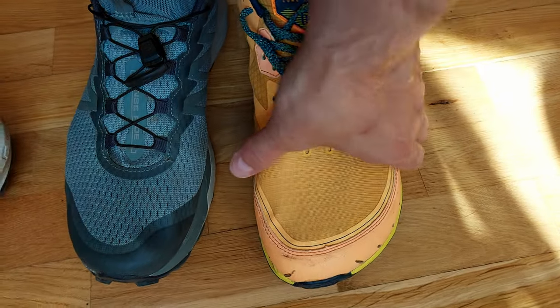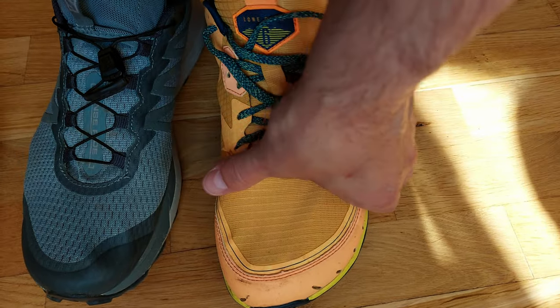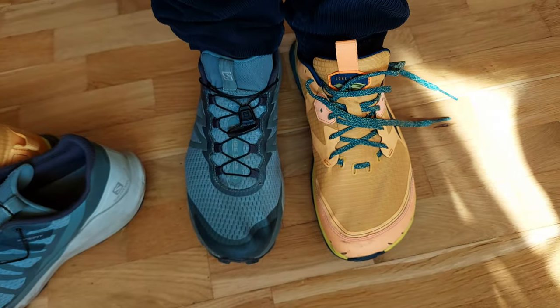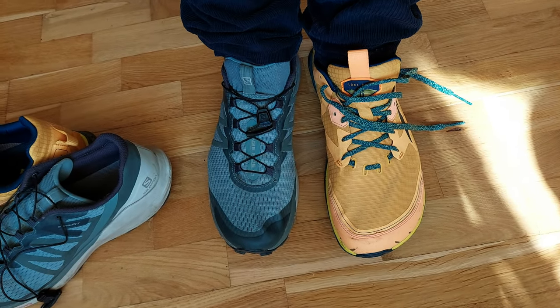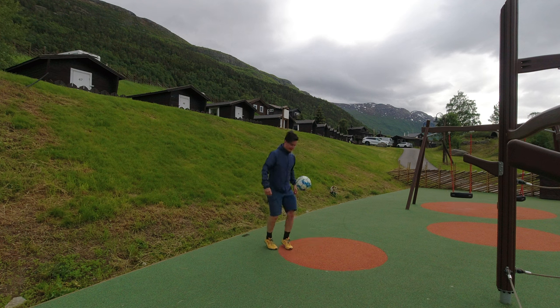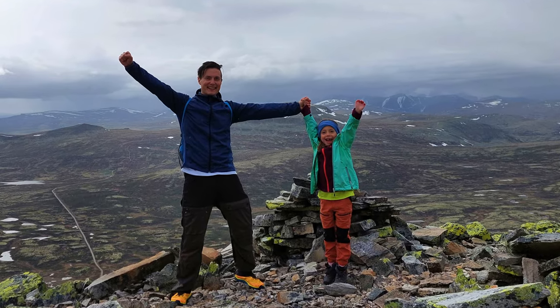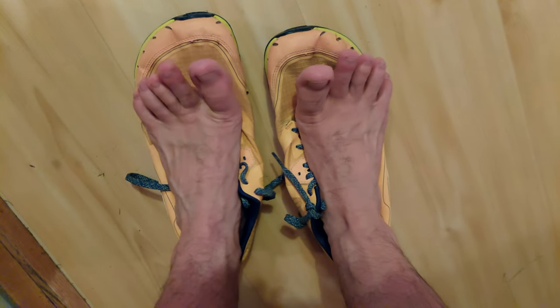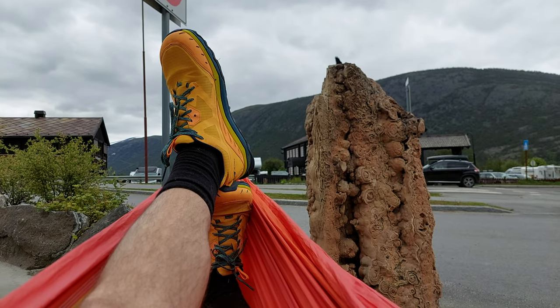On the other hand, the Ultra Lone Peaks feel much more comfortable. Overall, the Lone Peaks are better for me, but the grip loss sometimes is something to be aware of. I've already used the Ultra Lone Peaks for hiking in various landscapes, running, and walking. As always in barefoot shoes, one feels the no-shoe sensation when taking them off, which is a measure for good shoes.